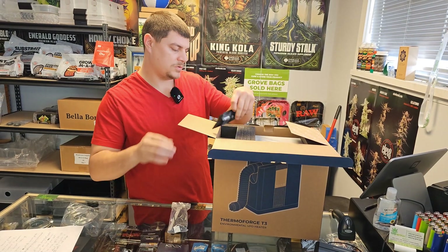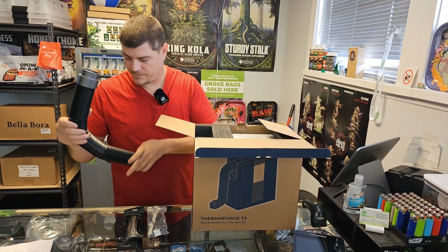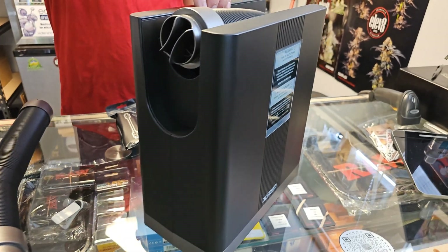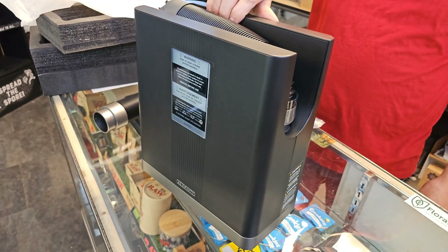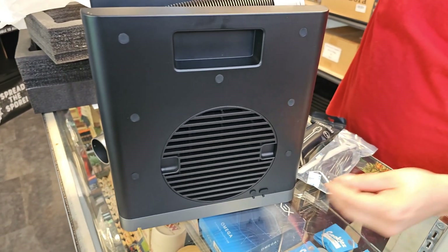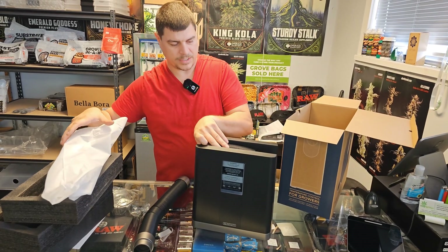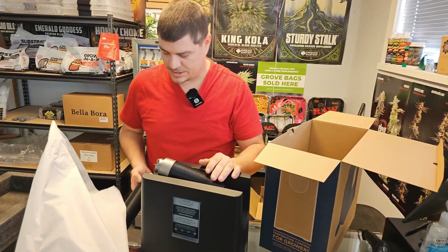We've got a probe here, the cord to connect it to a smart controller, and your four-foot extension hose. Then let's get the unit out. It looks like it also has a small hose attached to it, so if you don't need the extension, you don't have to use it.